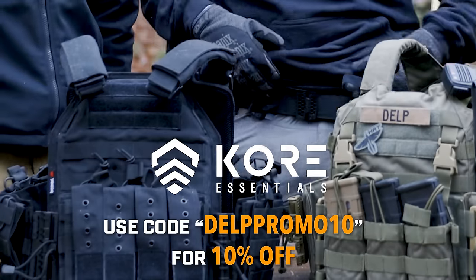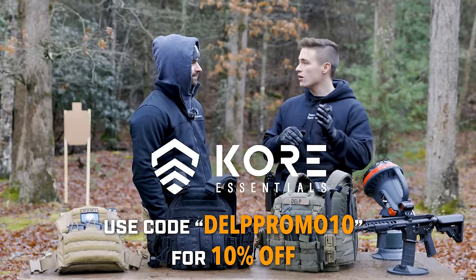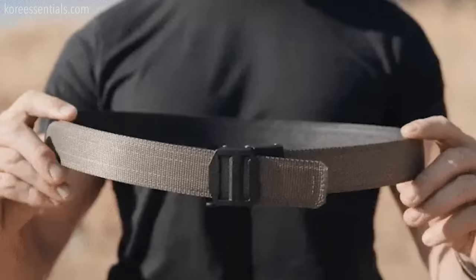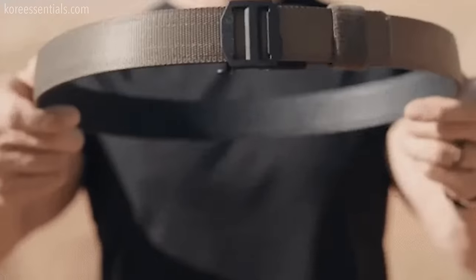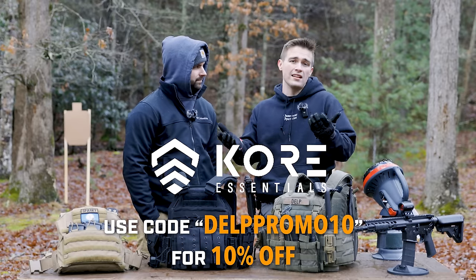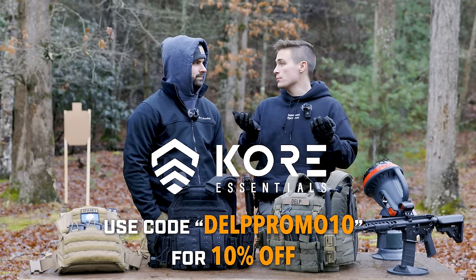Next, Core Essentials. We've been running their battle belts for a long time. A big thank you to Core for supporting the channel. They also make a ton of everyday carry belts that have the same awesome technology as the battle belt — the little rail system that allows you to really lock it down. If you buy anything at Core, use code DELPPROMO10 and you'll save.